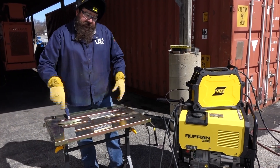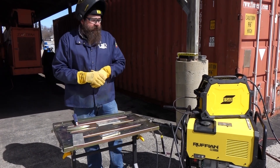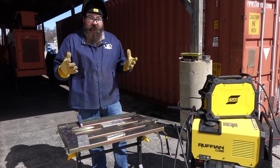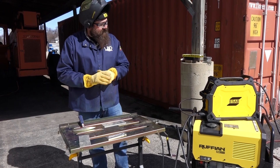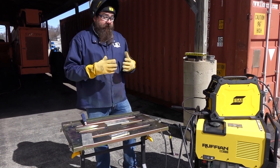All right, so after running the Ruffian, we stick-welded with it. Stick weld's great — we're at 120 amps on an eighth-inch electrode. We plugged the 30-plus plasma cutter into it and it did not run that. Just wanted to be aware that it won't run the plasma.